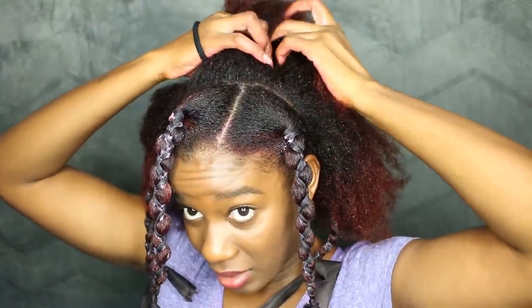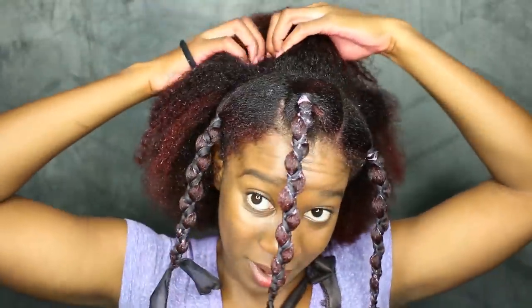I remember always putting one plait right here in the middle so that you can cover up the parting.